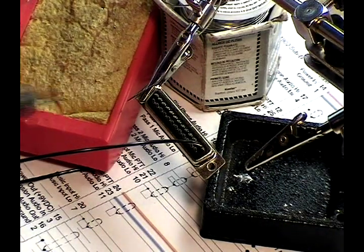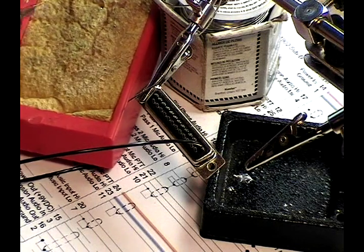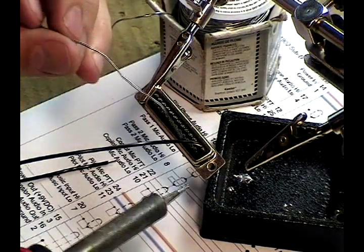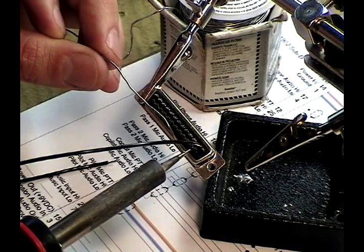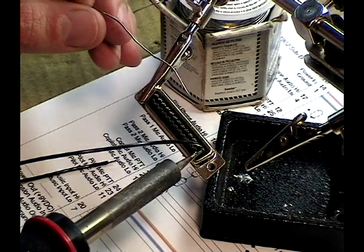Before soldering, I clean the tip of my iron with a wet sponge. And now I put a very small bead of solder on my iron tip to help conduct heat from the iron to the component.